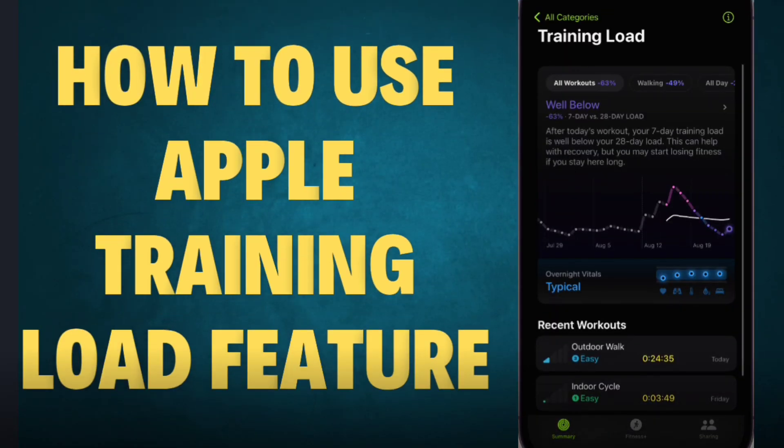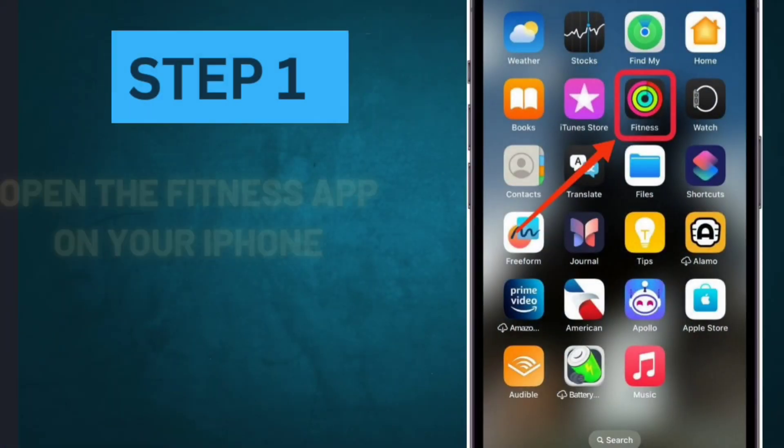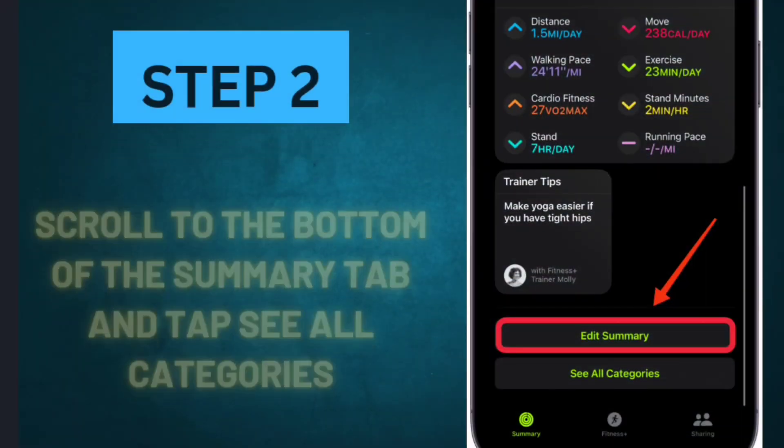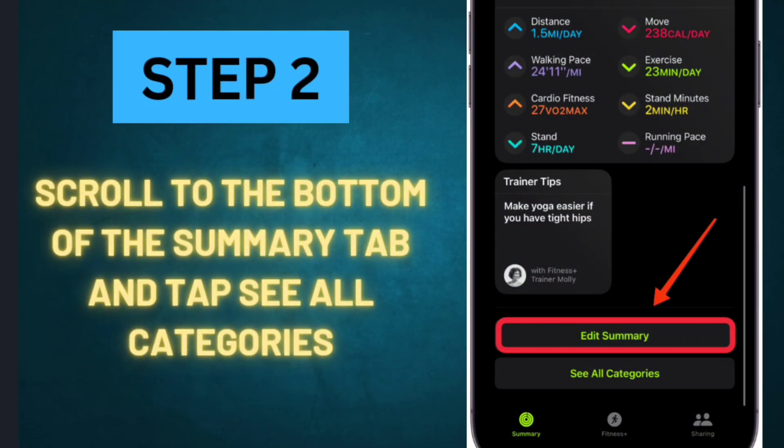How to Use Apple Training Load Feature. Step 1: Open the Fitness app on your iPhone. Step 2: Scroll to the bottom of the Summary tab and tap 'See All Categories.'